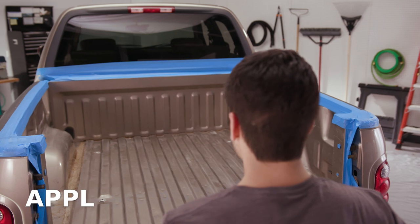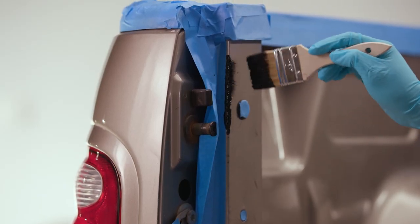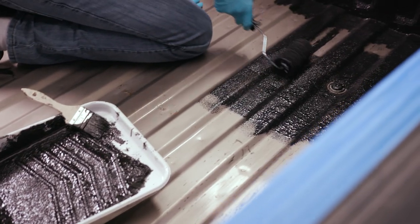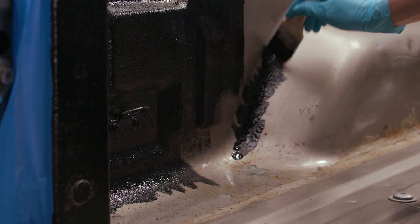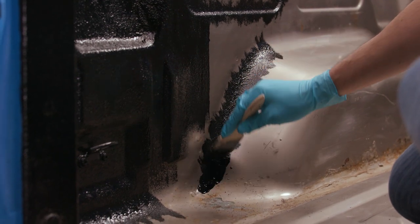Pour into roller tray. Now it's time to map out exactly how you're going to apply the product to your truck bed. Remember to start applying the coating to all corners and side walls first. Then apply the coating to the truck bed floor closest to the cab. Using the brush technique, dab the coating into corners, areas around bolts, and other hard to reach spots.